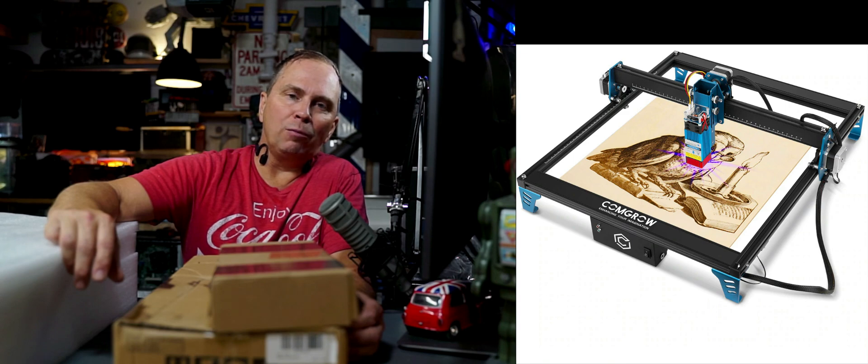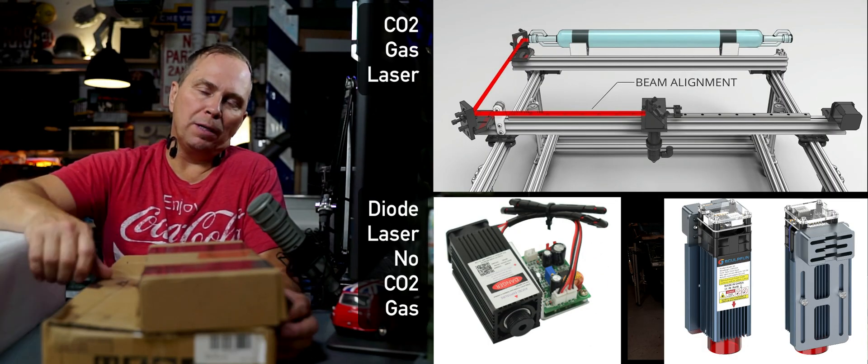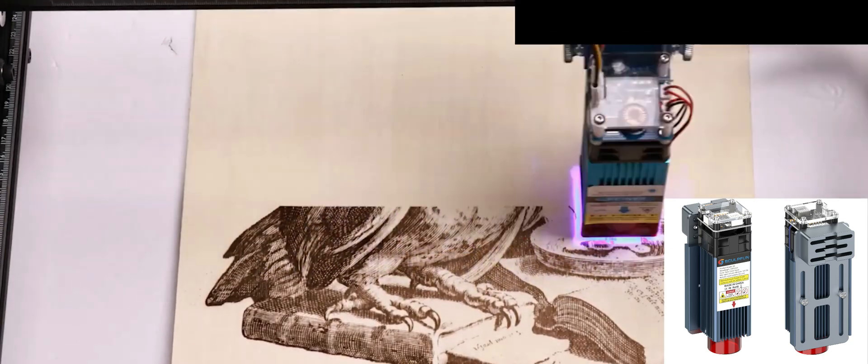So what creates the laser — and the more powerful lasers — is a gas tube. This laser is a DC electric tube.